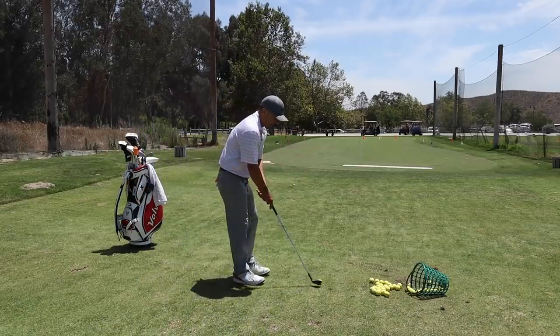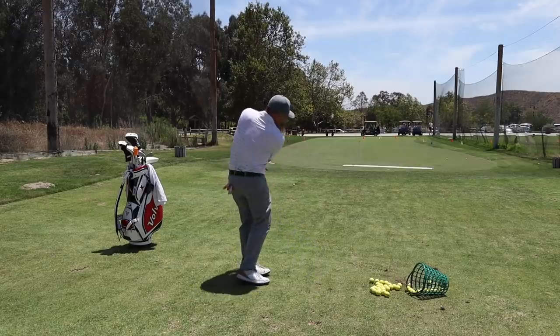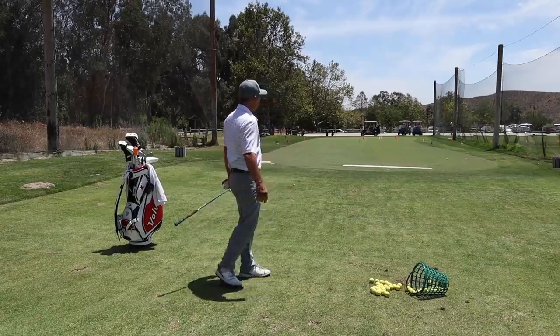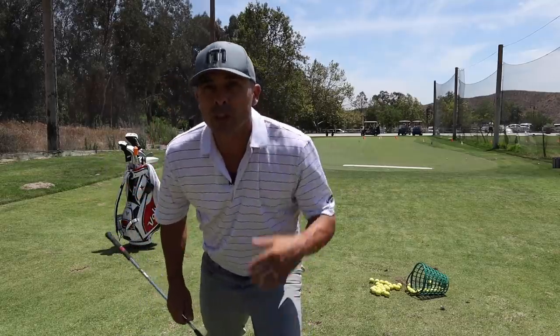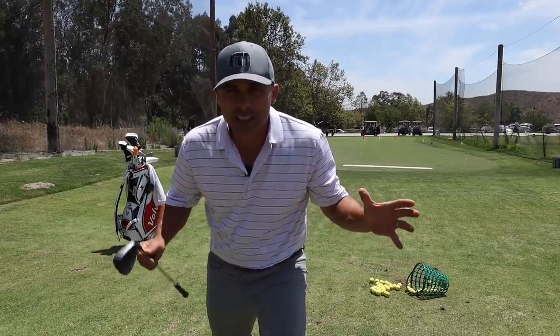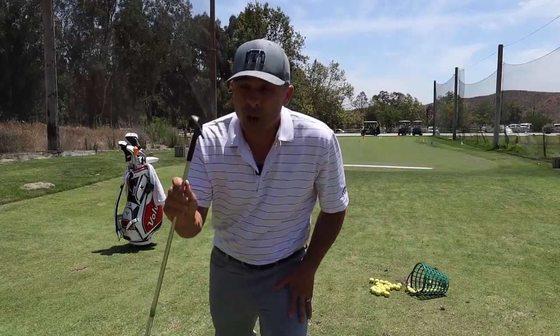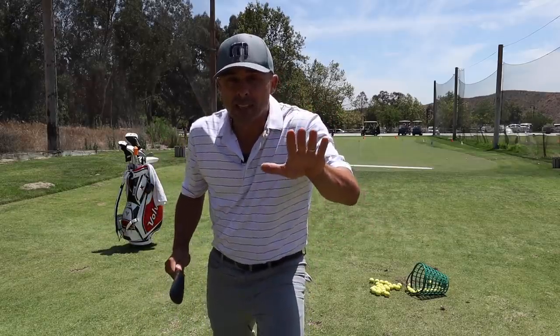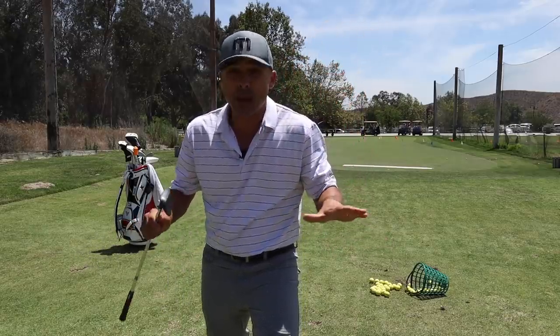So here are the fundamentals we're going to use to pull this off, and it's going to be a lot easier than you might think. Step one: don't grab your most lofted wedge — we're not using a 60-degree wedge here. This is a 50-degree wedge, like a gap wedge that I can hit 120 yards, but I use it for those 30, 40, 50 yarders off the tight lies, especially tight lies. I like a gap wedge — there are many reasons why.